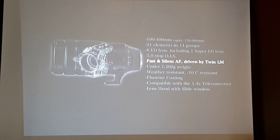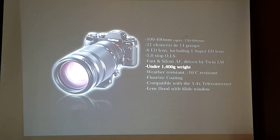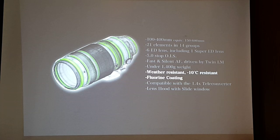Thanks to the twin linear motor — that's what 'LM' stands for in the name — there are two linear motors for fast and silent autofocus, ideal for shooting events, live theater, and concerts. Of course the 100-400 is weather resistant like every other Fujinon lens. The weight is under 1.4 kilos — together with the X-T1 it weighs about 1.8 kilos, which is 600 grams lighter than our direct competitor. That's very significant — we want our users to actually use their camera and not be held back by the weight.